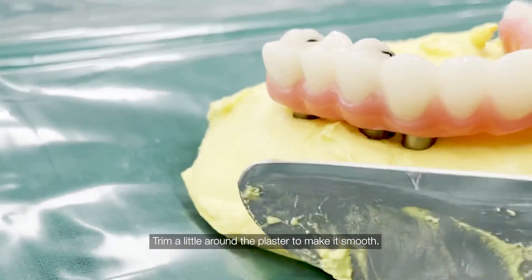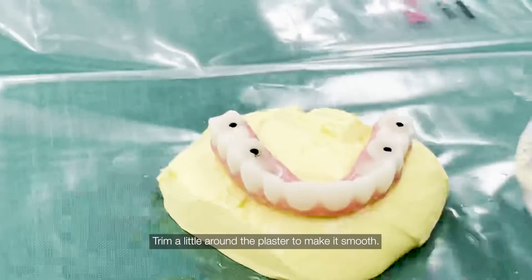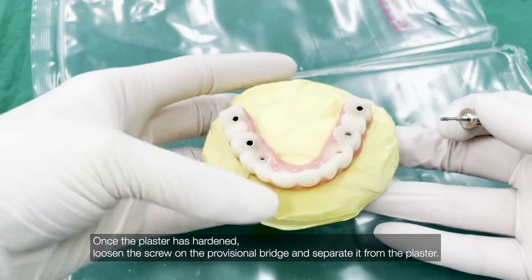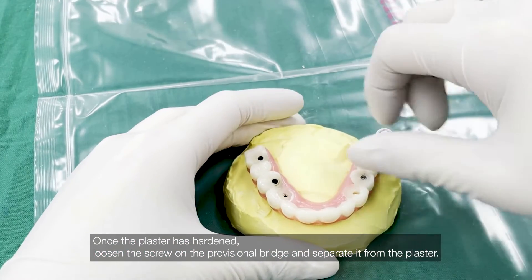Trim a little around the plaster to make it smooth. Once the plaster has hardened, loosen the screw on the provisional bridge and separate it from the plaster.